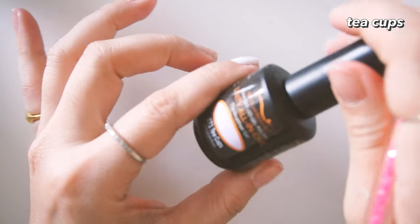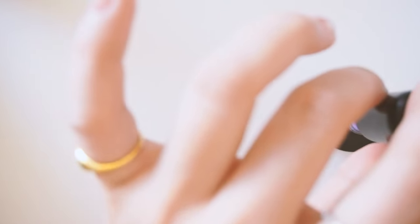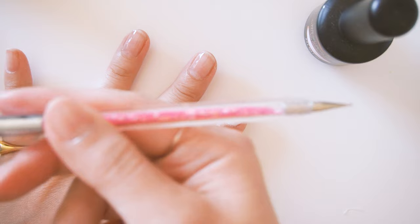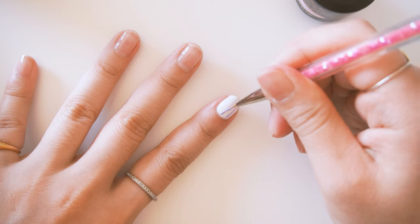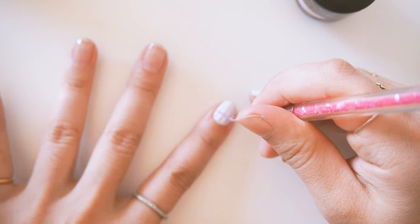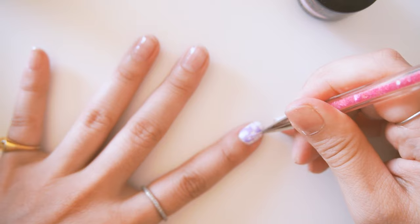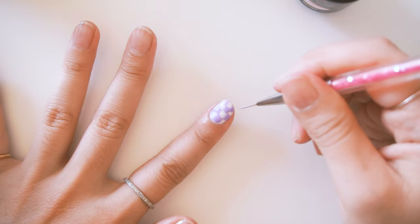I keep these coats pretty thin since checkerboard is going to have so much color on it. For the checkered part I'm using the color Teacups. I have to say that Bio Seaweed bottles don't really show what the true colors are. Wipe as much of the excess off as possible. I bought these double-ended nail brushes off Amazon — I'll link them in the description. Make a grid pattern first, then fill in between the lines. If you've made the guidelines, the color won't bleed out.